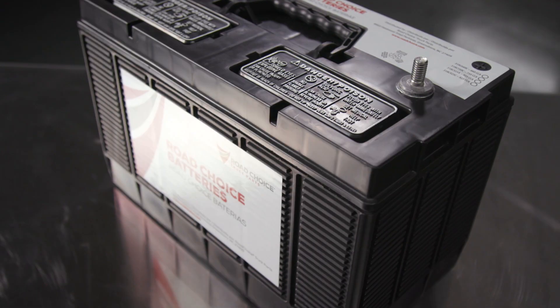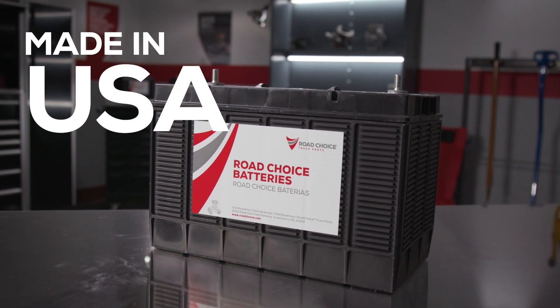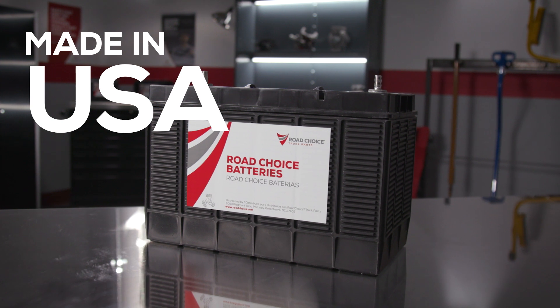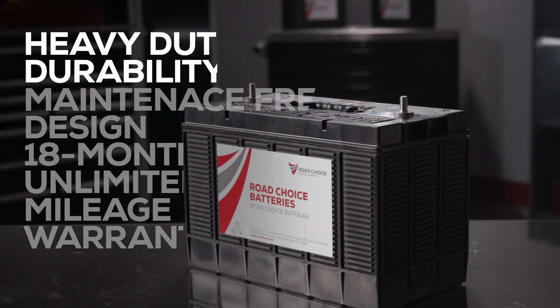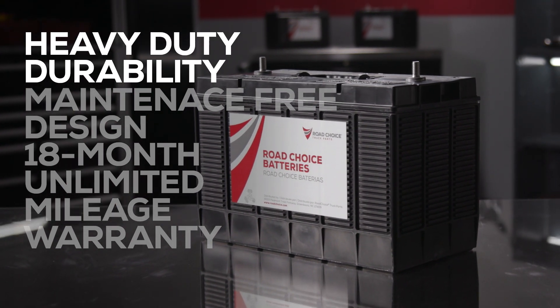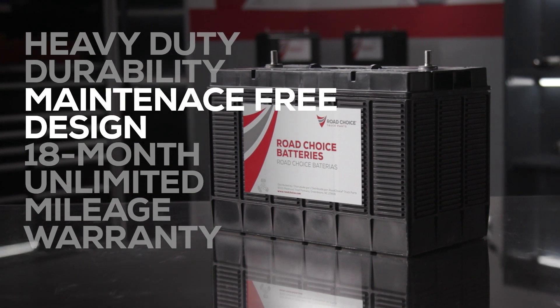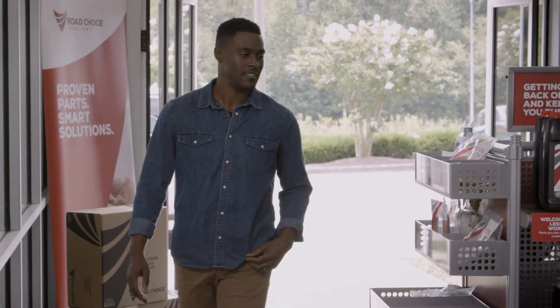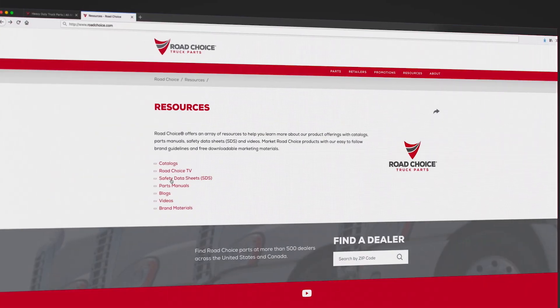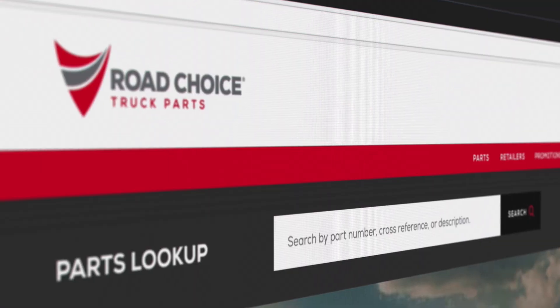Now you know how to select the right battery and troubleshoot for problems in your rotating electrical systems. Road Choice batteries are made in the USA to deliver instantaneous cranking power that will turn over the toughest commercial engine, and the reserve power to keep you safe, comfortable, and fully operational 24-7. You get heavy-duty durability for the long haul in a maintenance-free design that's backed by an 18-month unlimited mileage warranty. To learn more, visit your nearest Road Choice parts counter and check out our products, catalogs, and videos at RoadChoice.com.